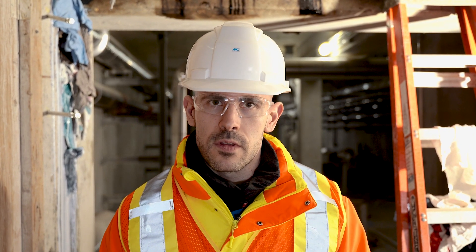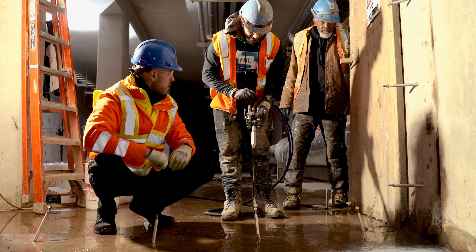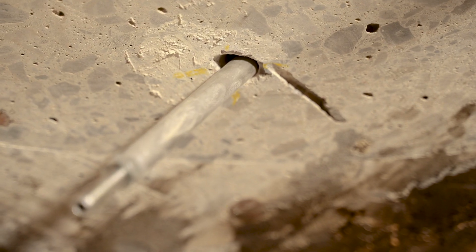This is the first time that the team of Heunig Infrastructure works with such acrylic gels, using a two-component piston pump and the complete injection system, including these special larger injection packers.